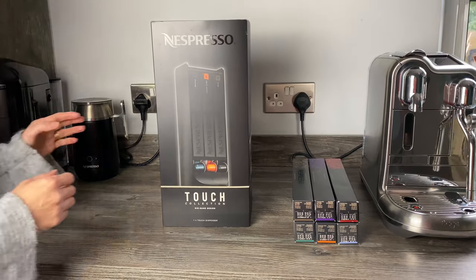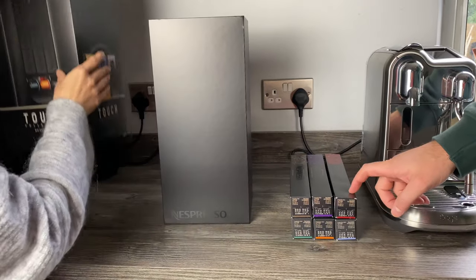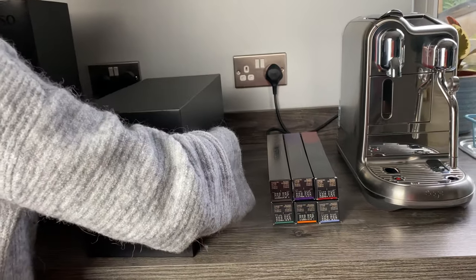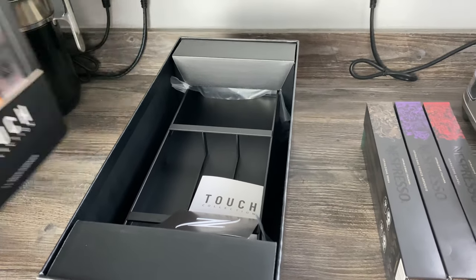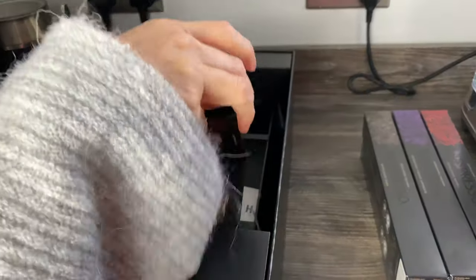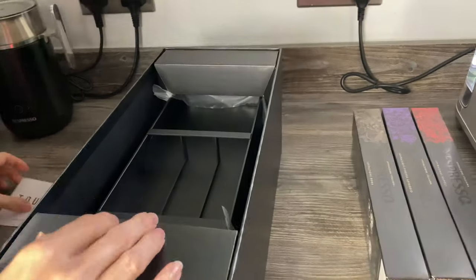My wife is going to help with the unboxing today because I tend to rip boxes open and it won't be very neat. So it'll be a much neater experience if she does it. That's the first look at it — there are a few little booklets inside as they usually have.